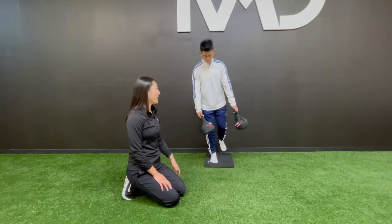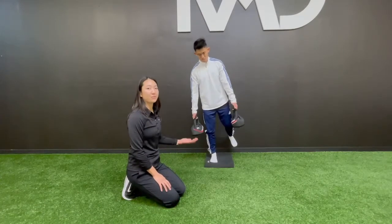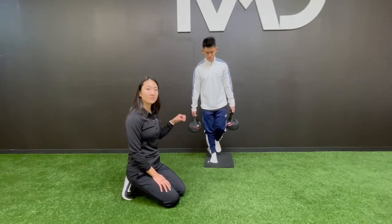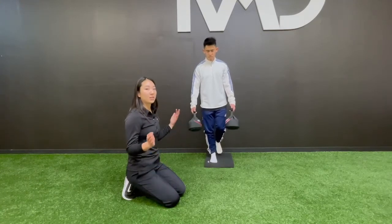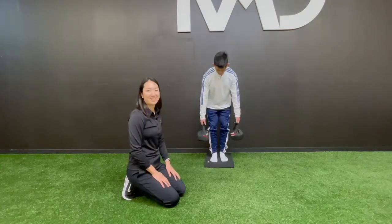Once you become very good at this exercise with your eyes open, you can further challenge your balance by doing it with your eyes closed. Or you can challenge the vestibular system by turning your head side to side or moving your head up and down.